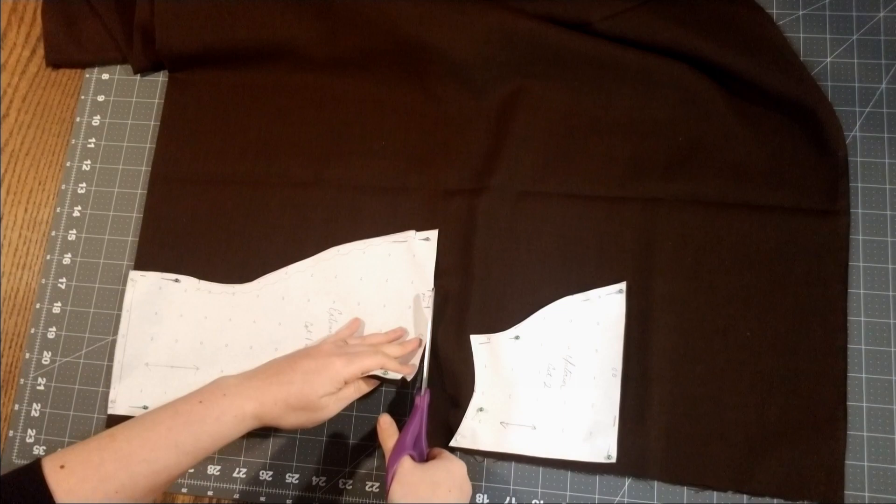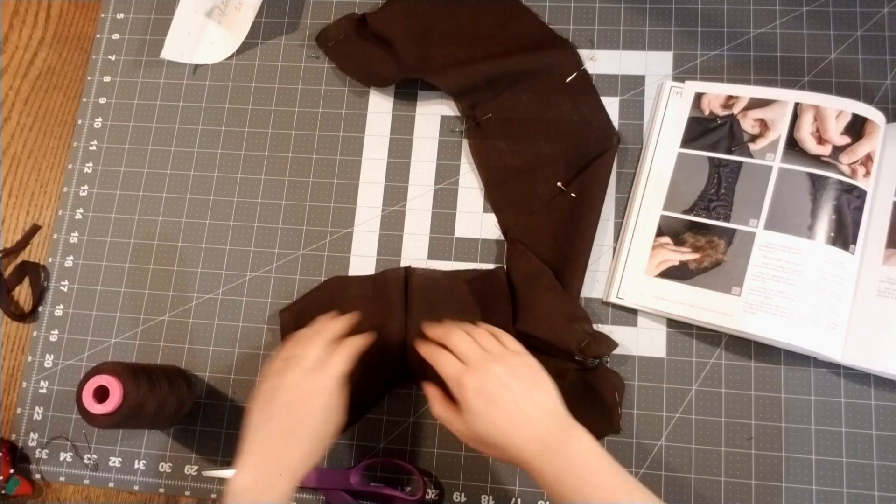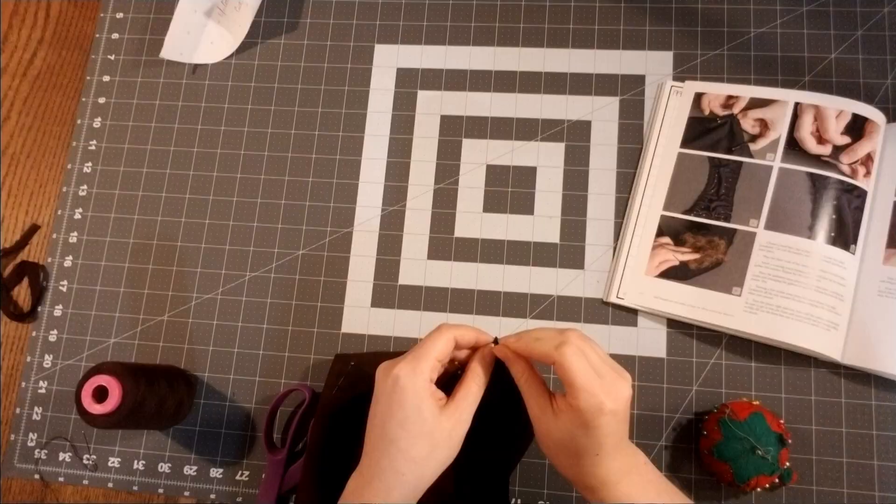Okay, focus Mel — hair cushion. The instructions were very easy to follow, and it was a pretty quick project. I ended up completing it in a single afternoon. I didn't adjust the pattern at all, and I was pretty pleased with the proportions.